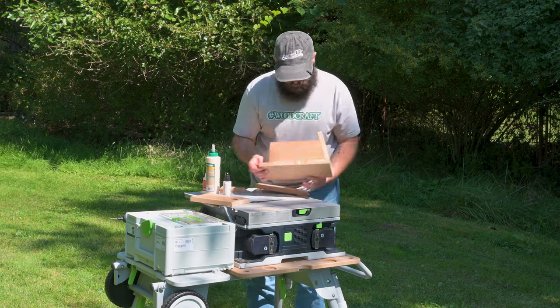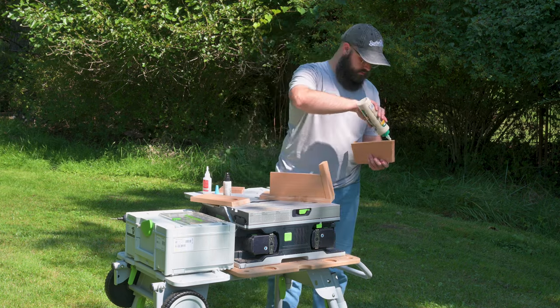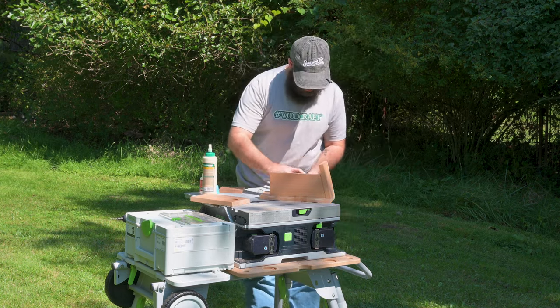I think I just got wood glue on the table saw — definitely don't tell Festool that. Don't worry, it wiped right off the aluminum; nobody will ever know.